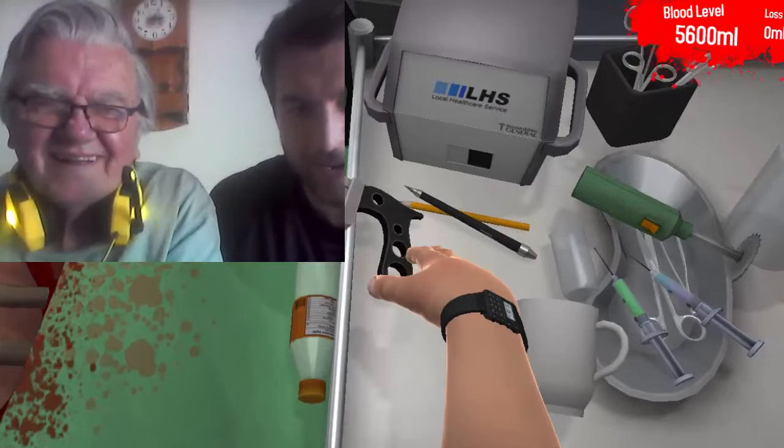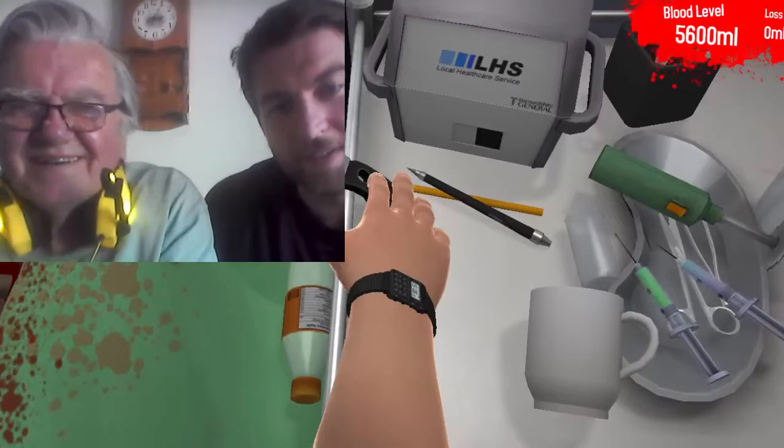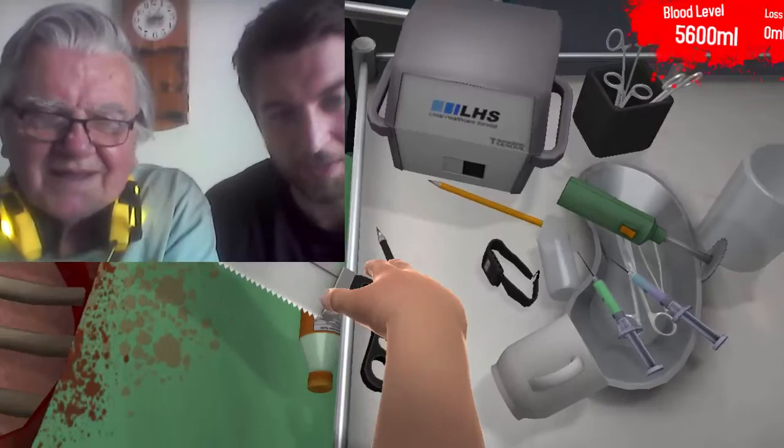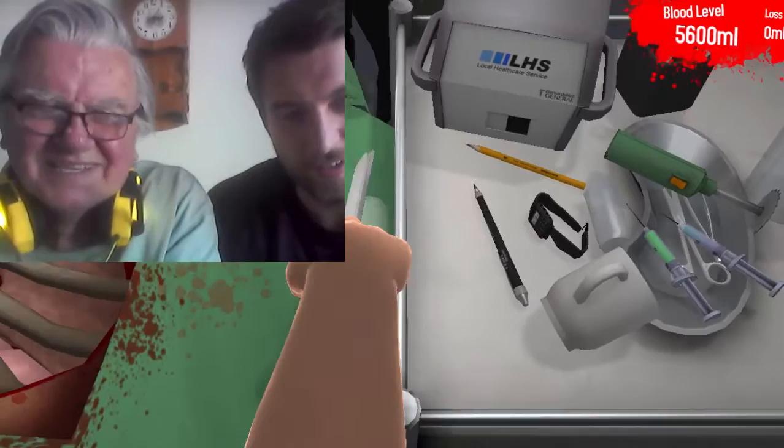I'm gonna have better luck with a butcher knife. Come on, get your hand up there - it's hard to grab. Doesn't the arm come forward? Okay, we got it - now we don't got it. Got it this time. I say we go to the hammers, where we have all our luck. It's a little tough on the patient.